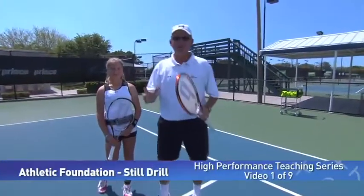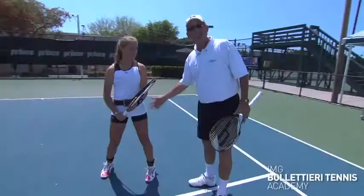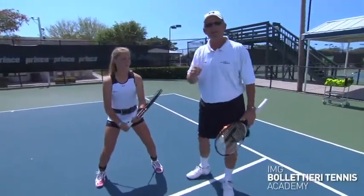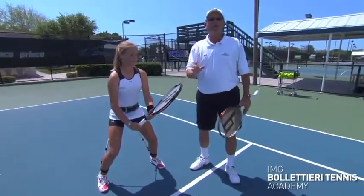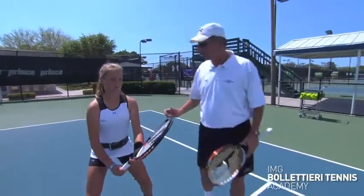I want to introduce you to the athletic foundation. You'll notice that we have a device attached to Elizabeth's ankles, and this makes her very aware of how her athletic foundation is performing while she's hitting. Athletic foundation refers to the total body posture. Let me show you specifically what I'm talking about.